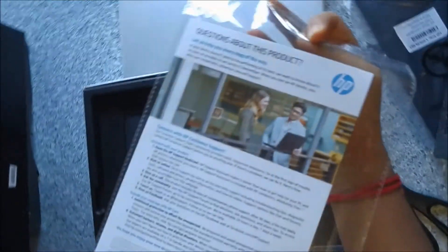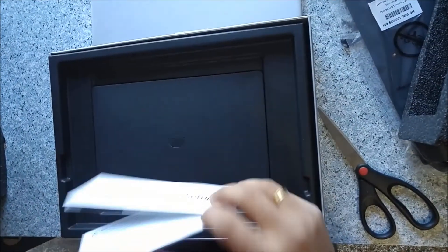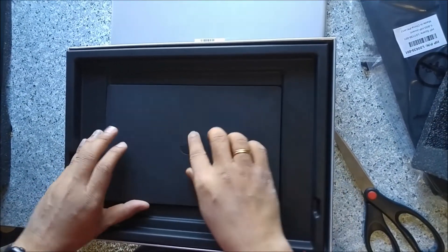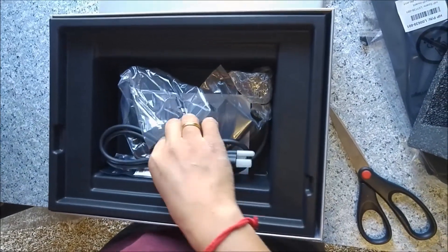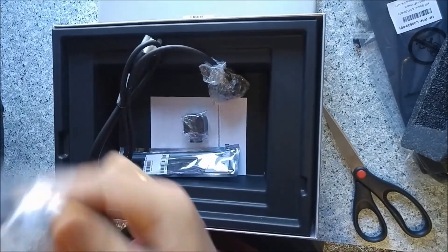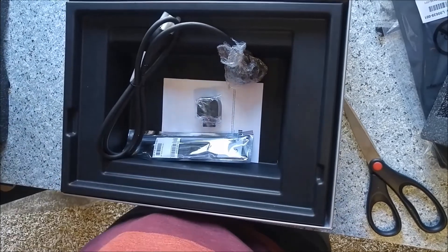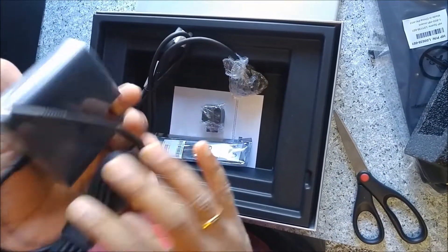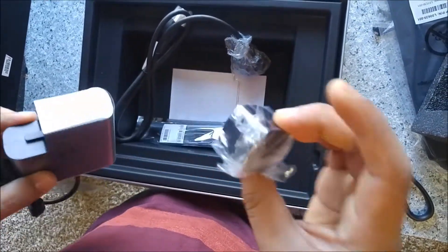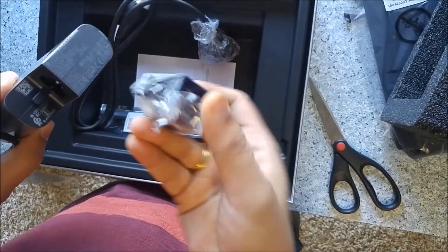There are some questions about the product — a manual with a set of instructions. Inside the box we also have a power cord. It's very lightweight and handy. I've seen Dell chargers which are small, but this one is even lighter than that. This is the power cord which I need to connect to the power plug.